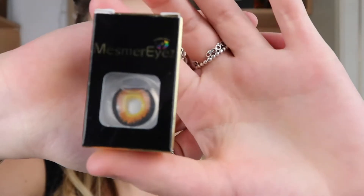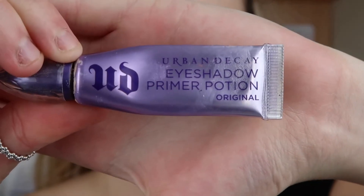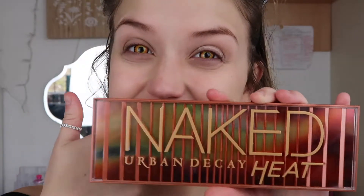Hello everyone. So first I'm taking these mesmerised contacts, moisturising my face and also priming my eyes using the Naked Urban Decay Heat palette for the eyeshadow.